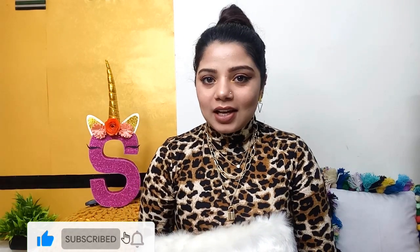Hi guys, welcome or welcome back to my channel. This is me, Sana Merutra. If you are seeing this face for the very first time, hit the subscribe button down below and also hit the bell icon next to it so that you get notified each time I upload a new video.